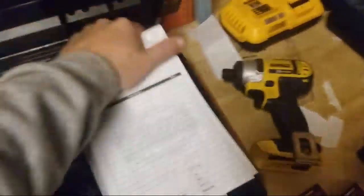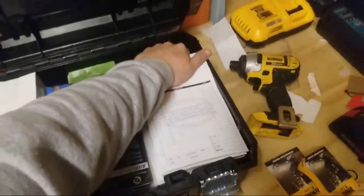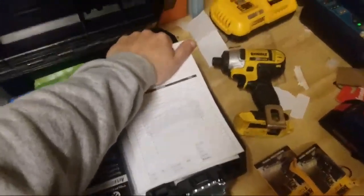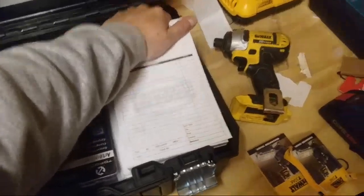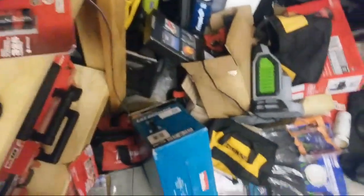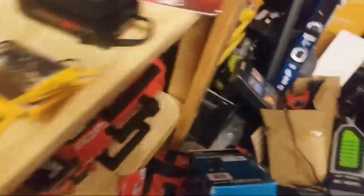These are my billing slips — this is how I bill people. I use these a lot. I tried Yard Books and it works tremendously, but a lot of people, believe it or not, still want receipts. My two commercial accounts want receipts. And a lot of people just don't check their computer. The reason I'm not showing it is because I've got my name and phone numbers on there.